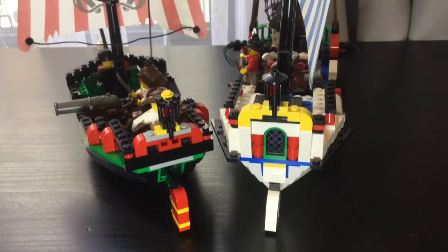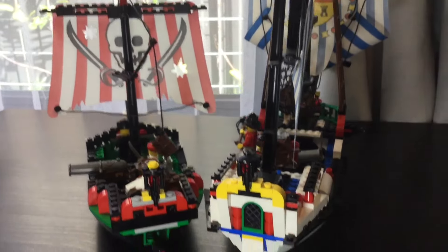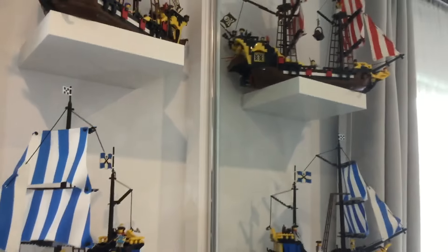Ultimately, the set feels a bit underwhelming compared to the Armada Flagship. I think that set does a really good job of packing in a lot for a small space, but it's similarly quite an ugly colour scheme, and I think both sets were struggling with that transition from the 90s to the 2000s. They're especially underwhelming when you compare them to the Black Seas Barracuda versus the Caribbean Clipper — such a great pair of ships.